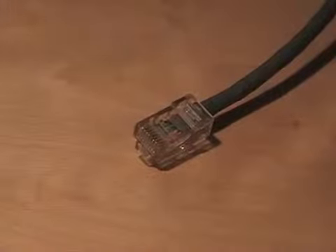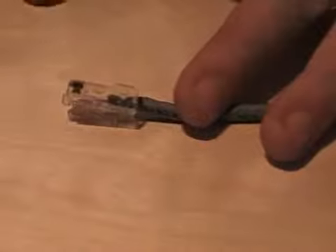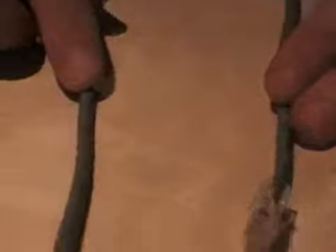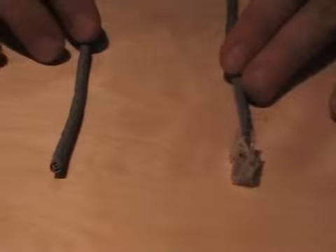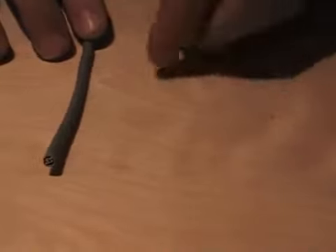We're going to put the other end on the cable. I've pre-cut this. The maximum cable length for Cat5 is 100 metres; the minimum is half a metre. This is there or thereabouts, half a metre. I'm going to be scrapping this cable anyway, so it doesn't matter too much.